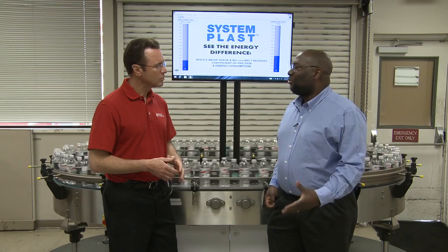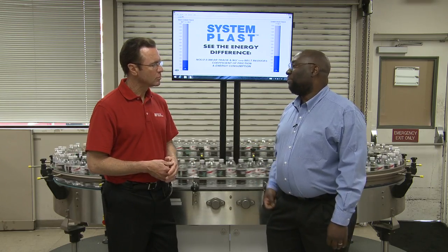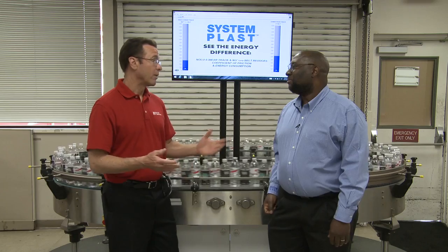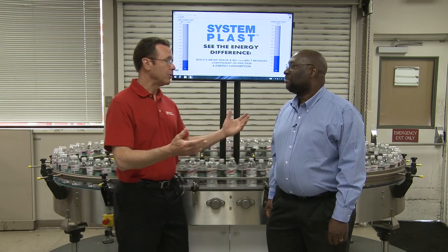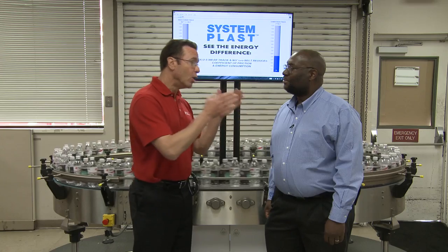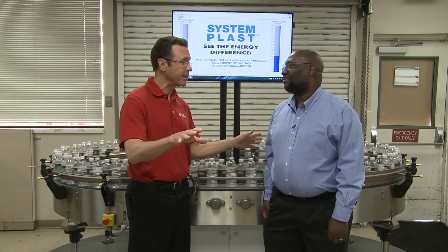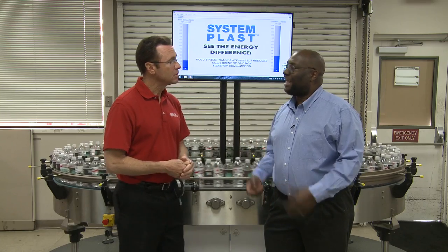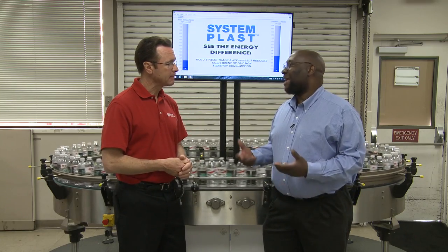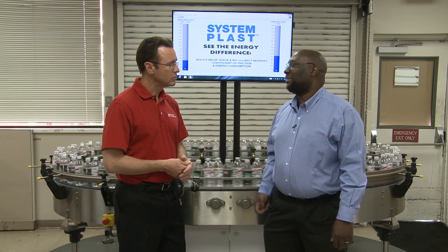In a lot of actual applications at our customers' locations, they've saved up to 20% in energy consumption. That 20% can really make a big difference in your bottom line. RegalPTS has what we call lifecycle services, and they can actually do installations as well as monitoring inside of a customer's facility.